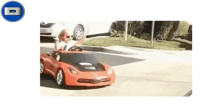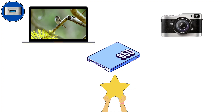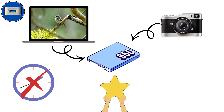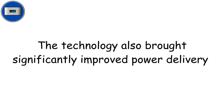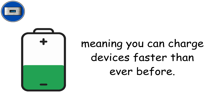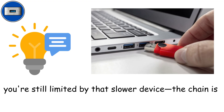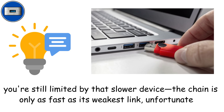It's like upgrading from a family car to a sports car. Blue ports are perfect for external SSDs, transferring high-resolution photos from professional cameras, or moving massive 4K video files in minutes instead of hours. The technology also brought significantly improved power delivery, meaning you can charge devices faster. Pro tip though: if you plug an old USB 2.0 device into a blue port, you're still limited by that slower device — the chain is only as fast as its weakest link.